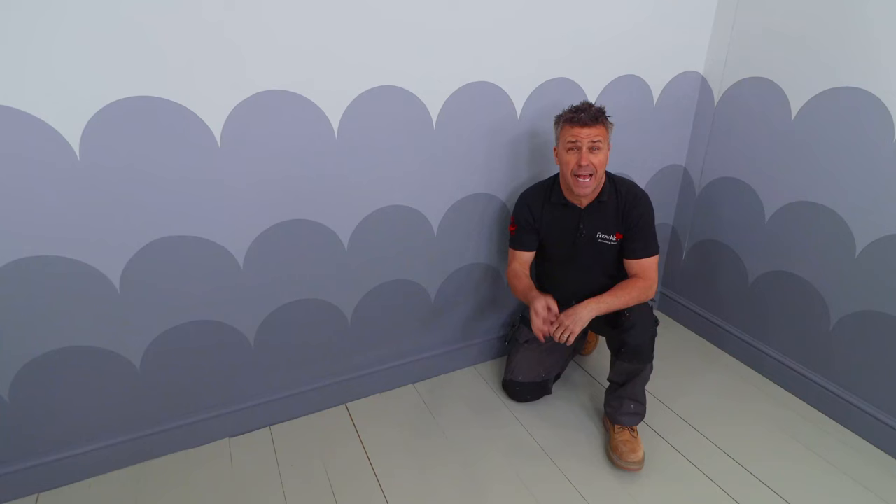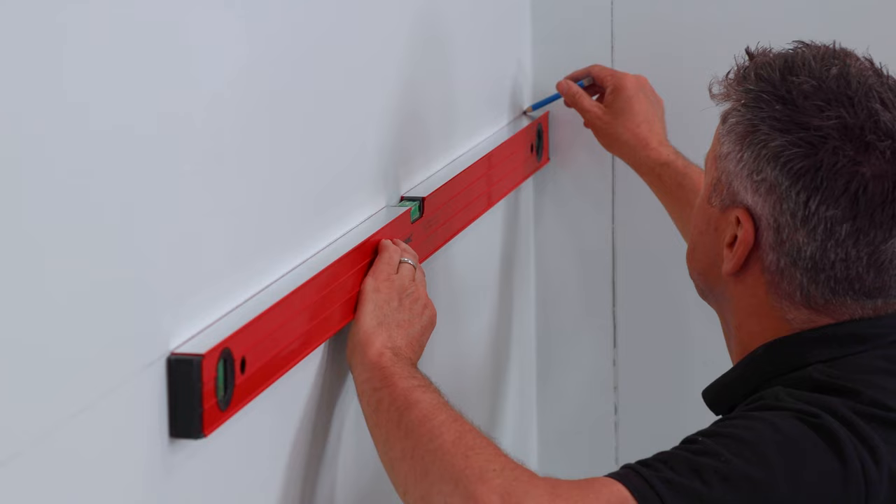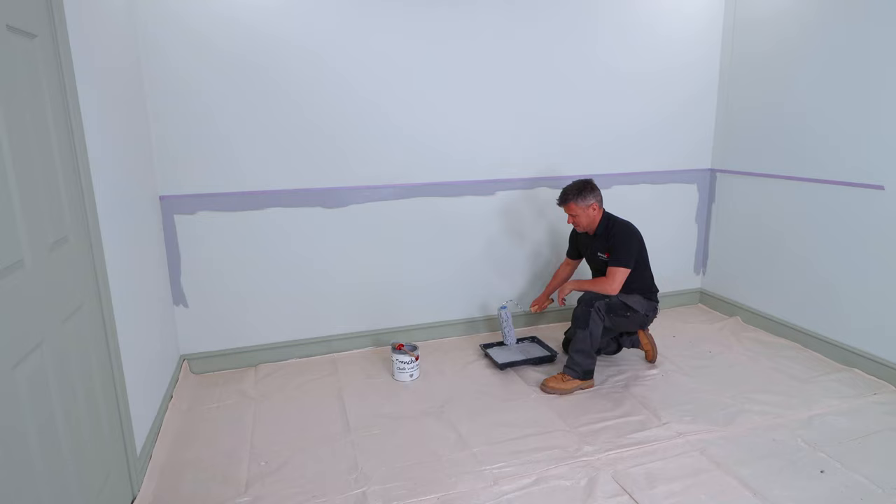I'm going to show you how to paint scallop effects on your walls. Start by measuring the height you want your first scallop line. Draw a straight level line around the room using a spirit level, then apply a piece of masking tape across and wipe off the pencil line. Then you can start to apply your first coat of paint — this creates a perfect line across the wall once you've removed your masking tape.